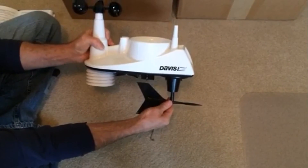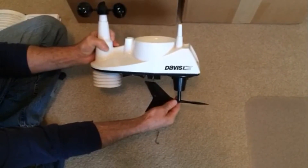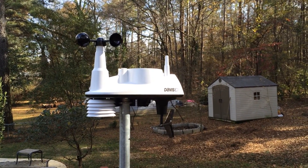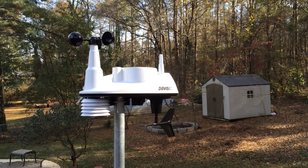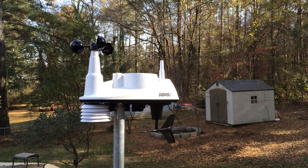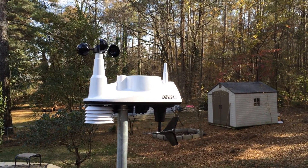That's really simple. Now we're going to go outside and put it onto its post and set up the software as well. The unit is now outside, mounted to the top of the pole using the enclosed U-bolts, lock washers, and nuts. I've set it up so that it's pointing to true north and south, and it's operating nicely. Now we'll go inside and see how the software works.